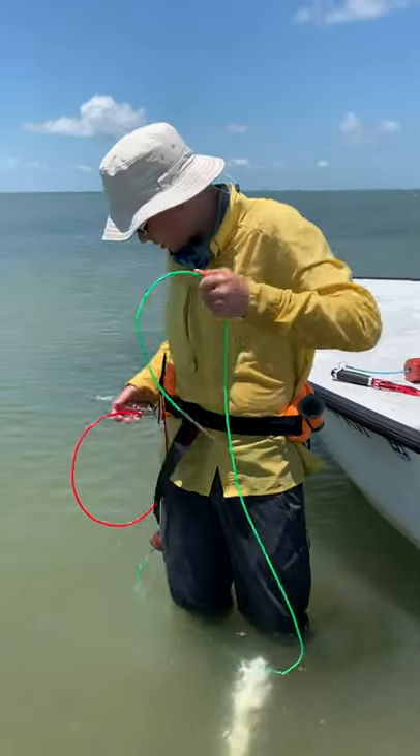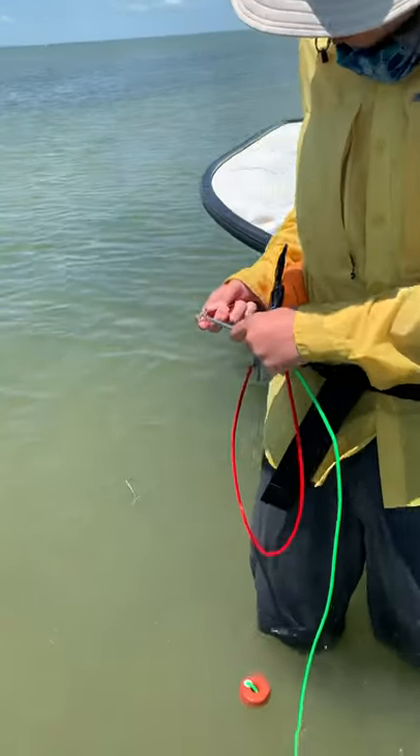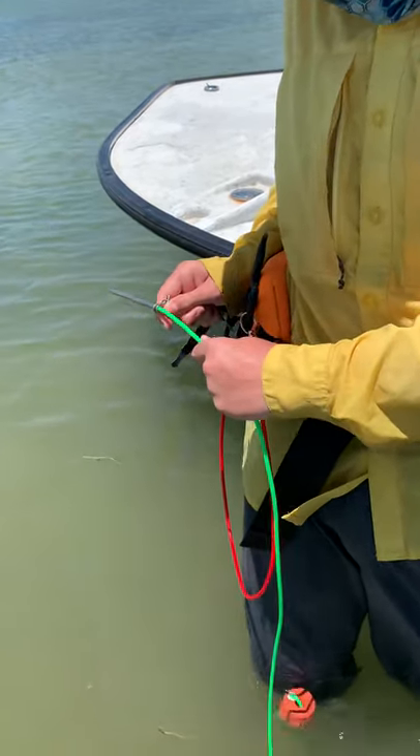I have a stringer clip to hold on to my stringer. You're going to want to put it through right through this loop right here, and make sure that the needle part is all the way through, because the height difference is what keeps it in place.